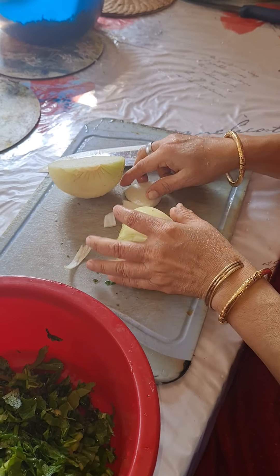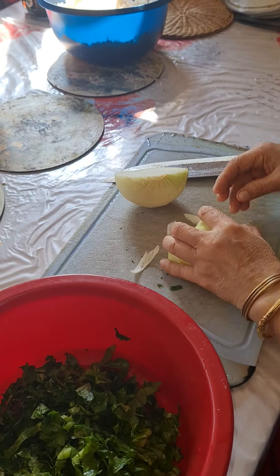Hello, assalamu alaikum, welcome back to Sharmin's vlogs cook blog. Today my mom is going to make egg vidan. She's got some spinach and she's just cutting some onions and she's going to put it in.